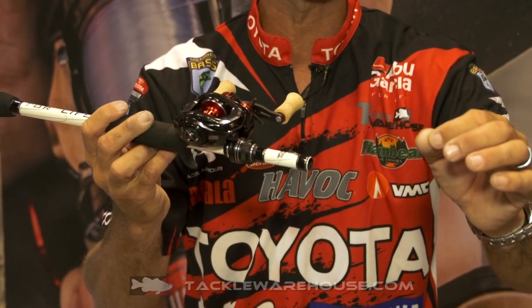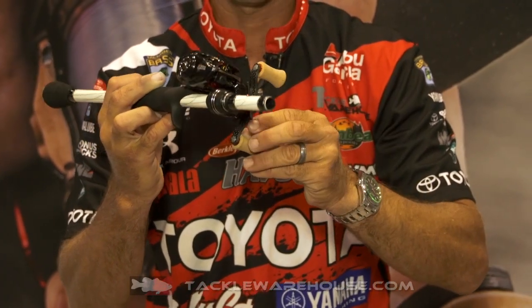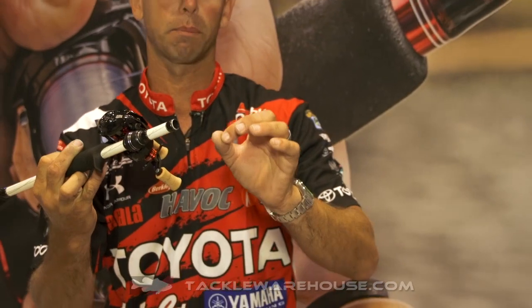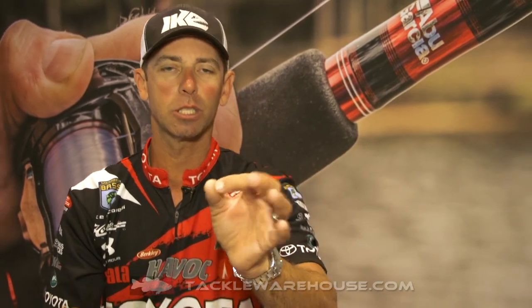A lot of the great features that you know: 8.0 to 1 gear ratio. Listen to this — 32 inches of line recovery per turn. But here's the real gem: 4.2 ounces. That's what this reel weighs.